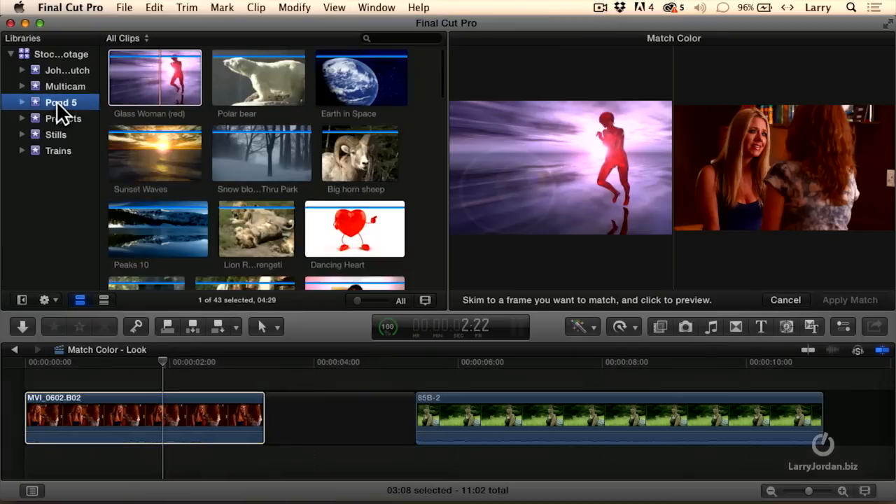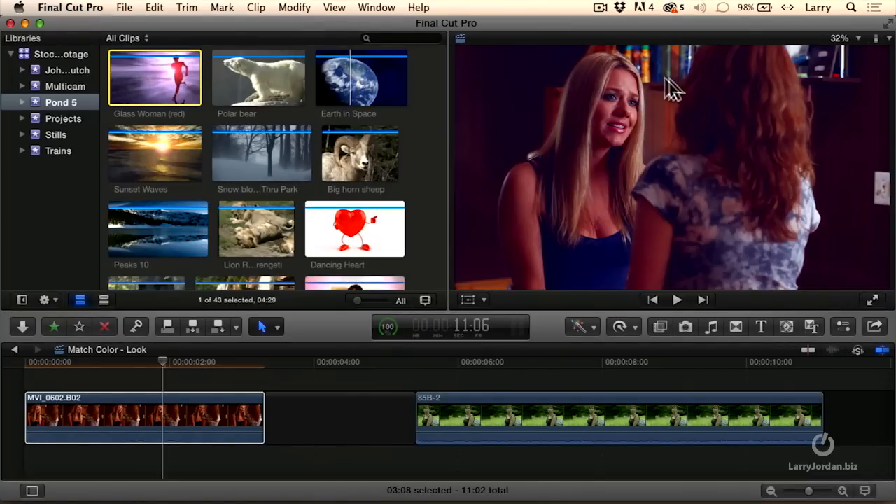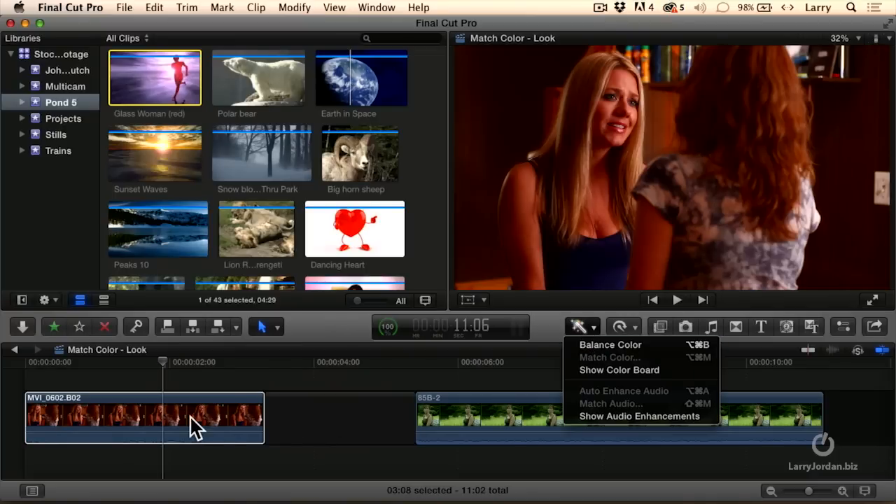Let's take a look at some clips we've got here. Maybe I want to take the blue of the spinning globe, click it, apply the match — and notice that now I've got a bluish cast. I can use this to create color effects, or Command-Z to undo. Let's select that same clip and go over here.